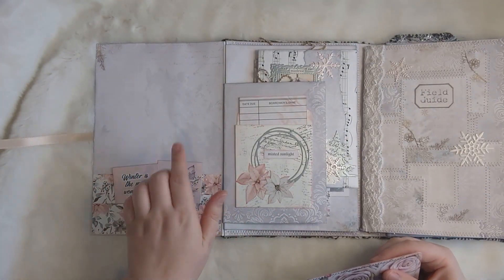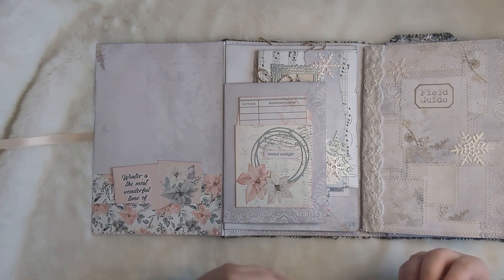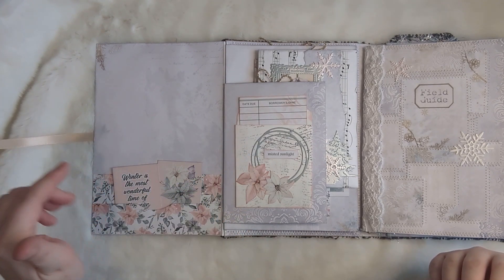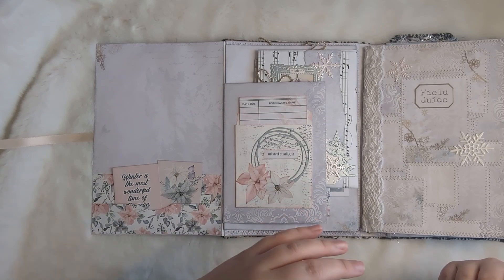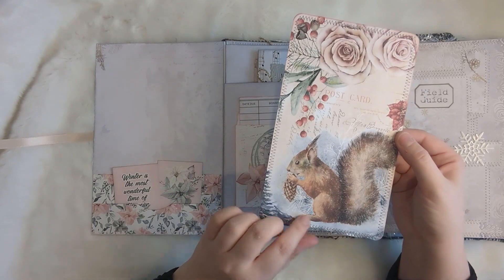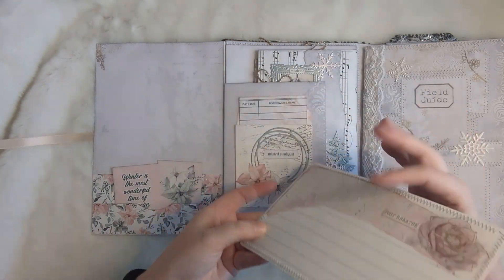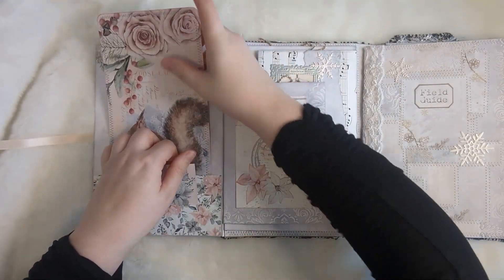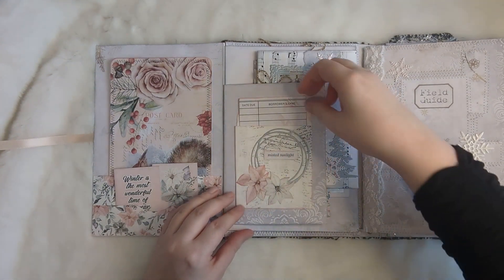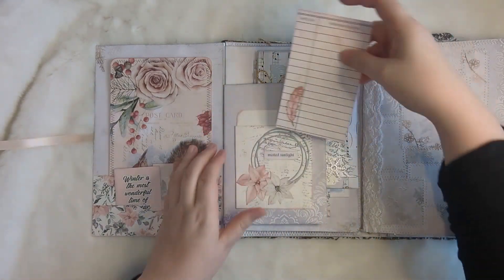We've got some kit page on the back. I've used different kits throughout the journal as I normally do — I like to mix and match — so I'll put all of the kits in the description box so you can see exactly what I've used. This is one of the journal cards I made: the front has a nice squirrel and pink roses, and the back is made from some packaging — I did that on one of my Shop Your Trash videos. Here we have a little envelope with a library pocket that I've decorated up, and this is the card to go inside with simple stenciling and a sticker.